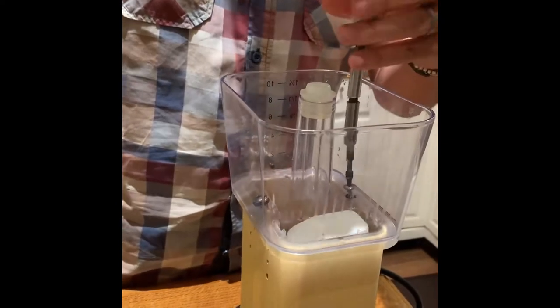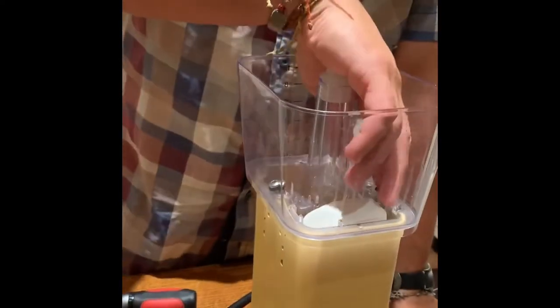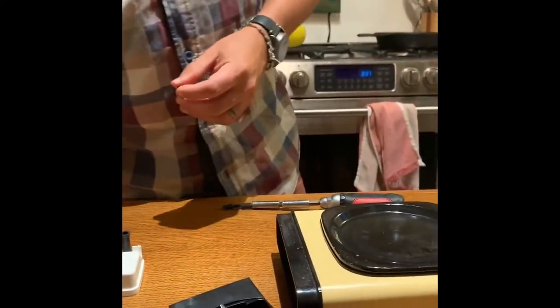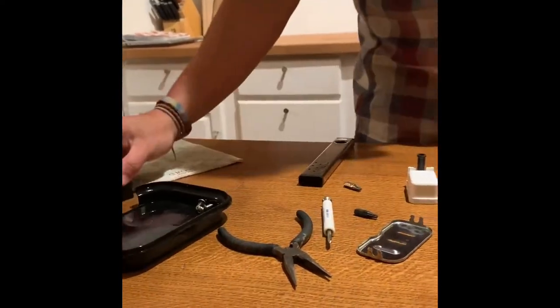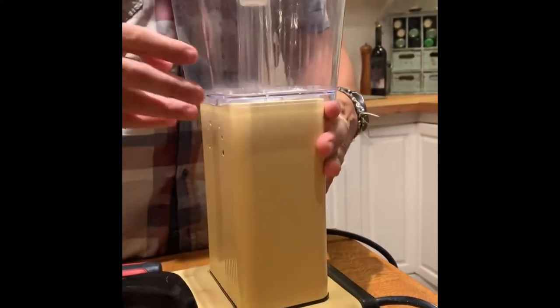These screws have a washer, so make sure you don't lose those washers. Just take these screws off and place them to the side — always have a little container to put your screws in.